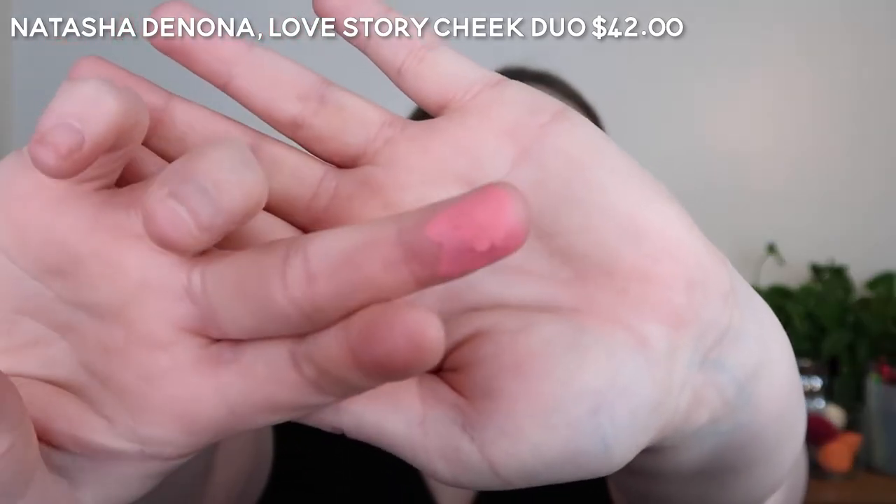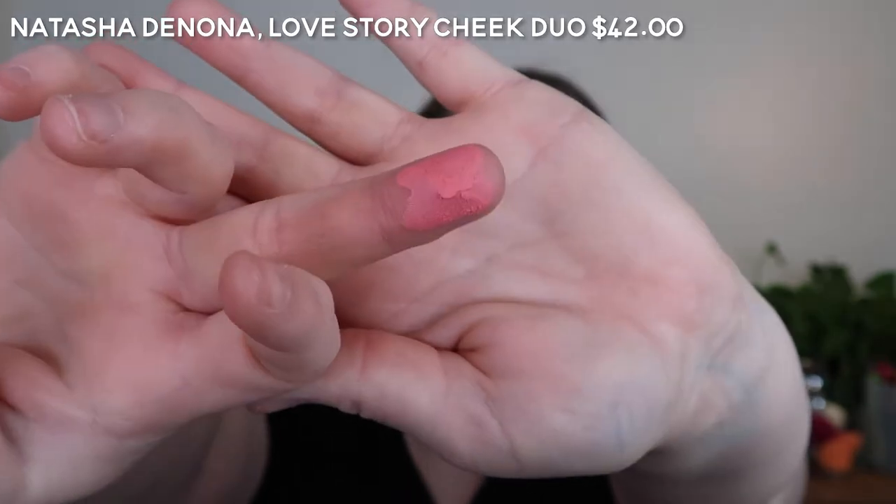As you can see, it's quite thick and powdery on my finger — very powdery and dry. This is the most dry of all the formulas I'm going to talk about today.